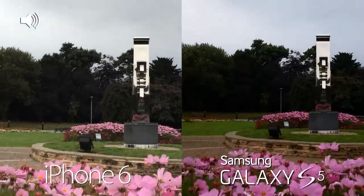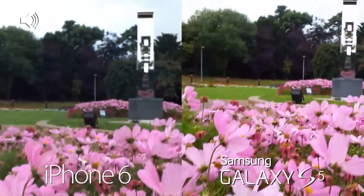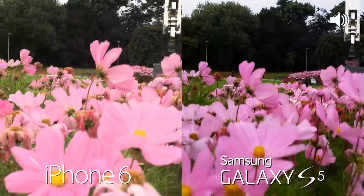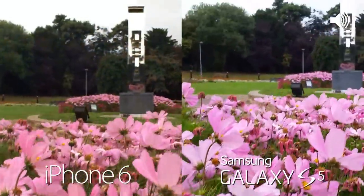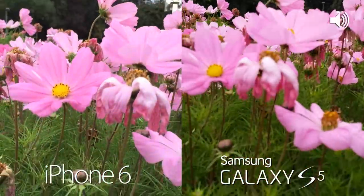Just looking at the autofocus without touching the screen, going from one area to another — this is what you can expect in terms of quality difference. The Samsung Galaxy S5 does film in 4K and we'll put that against the iPhone 6 Plus in just a moment.